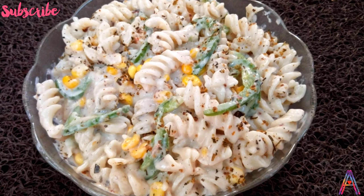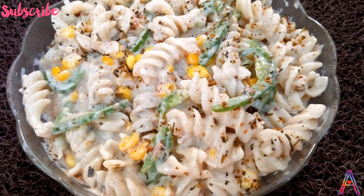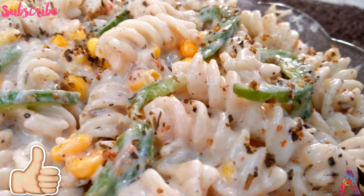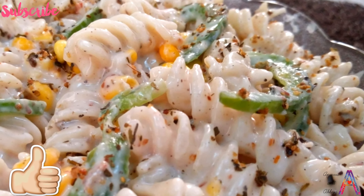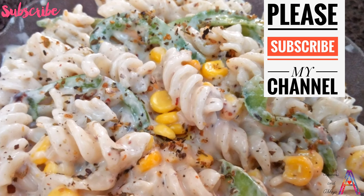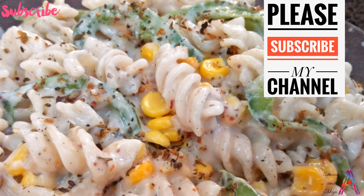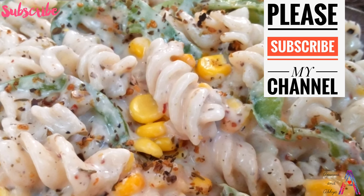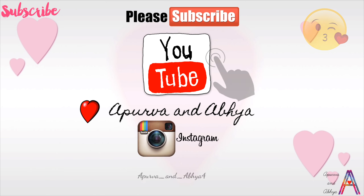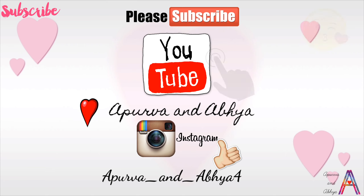Friends, it will become restaurant style — no need to go outside or buy instant packets. Try it! If you like this video, please like it, subscribe to my channel, and don't forget to share it. Thank you for watching my video and enjoy your meal. See you next time!